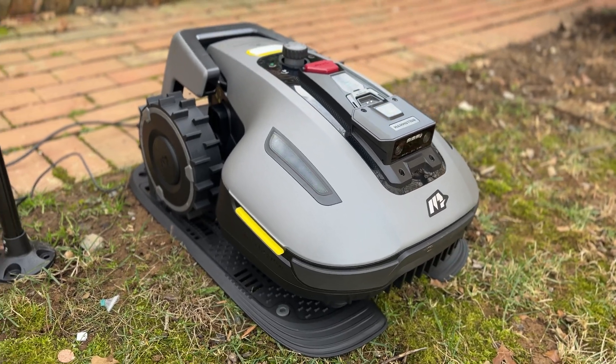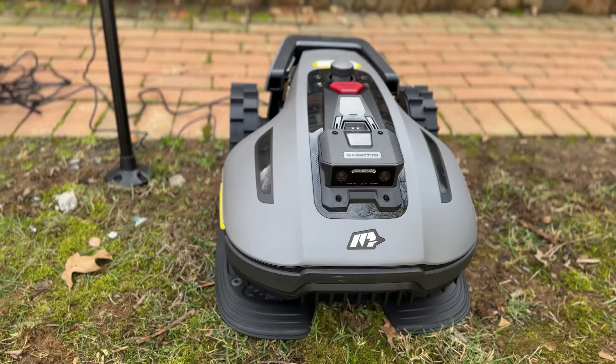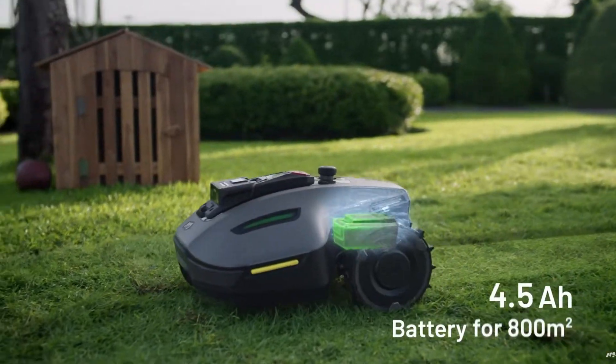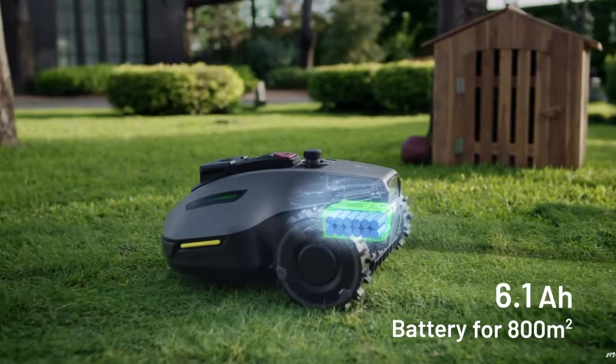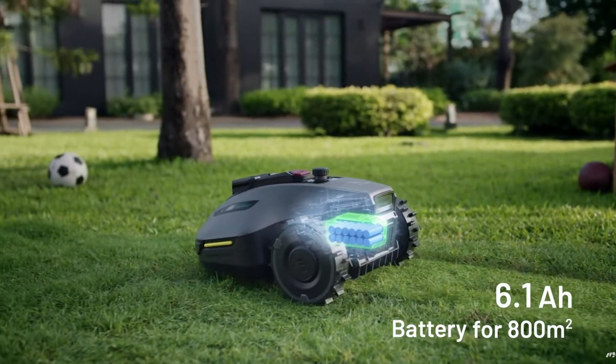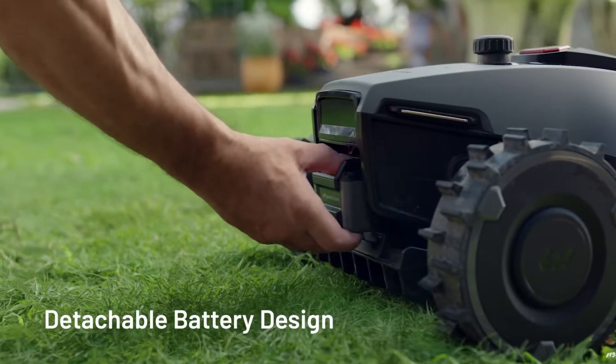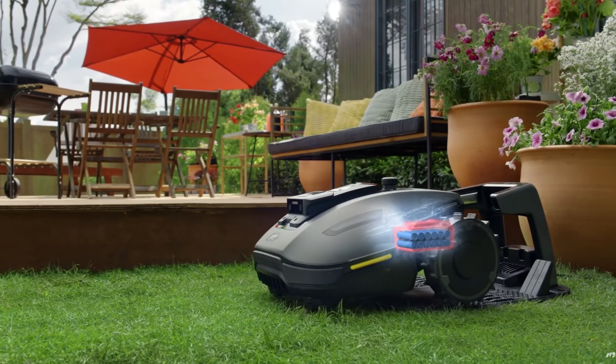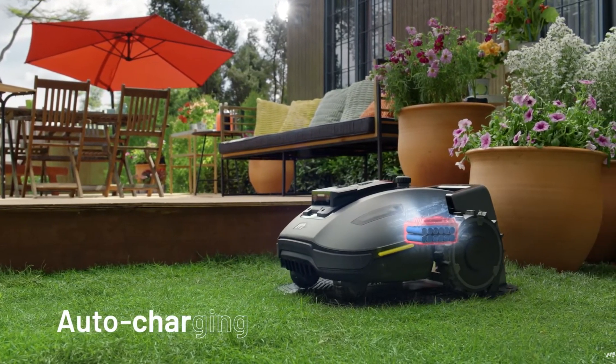Battery life is another highlight. The Yucca Mini automatically returns to its charging station when it needs to recharge, so you don't have to worry about it running out of battery mid-mow. It's just set it and forget it — it doesn't matter how long it takes to mow the lawn because you're not doing it. It automatically comes back, charges, then goes and mows the lawn for you.